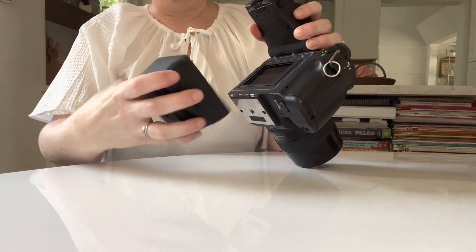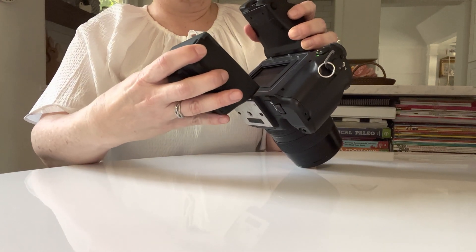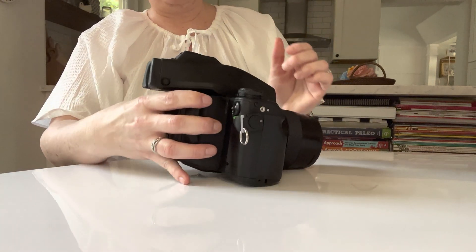To put the back back on, there's a little hinge. You just catch the loops right there on the hinge and snap it into place.